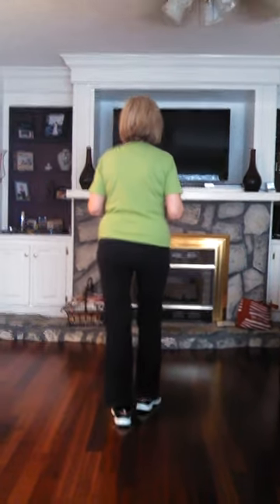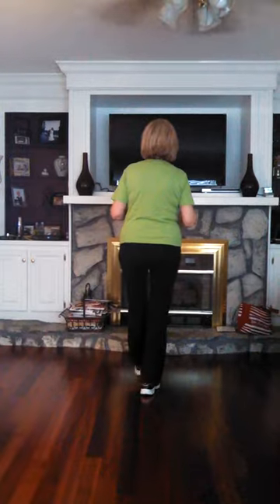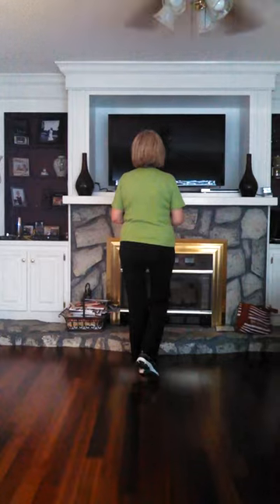Okay, let's just do that with a count. Weight's on your left. One, two, three, four, five, and six, seven, eight.